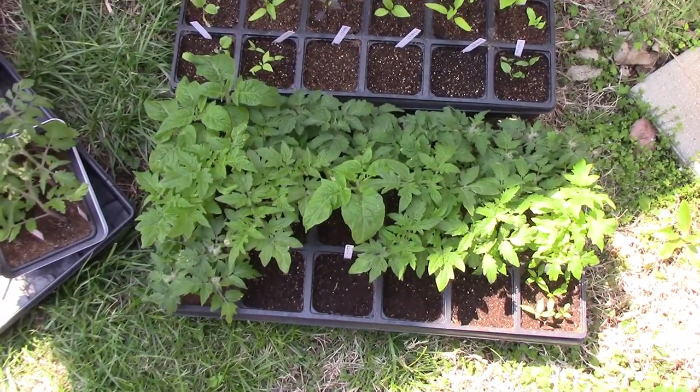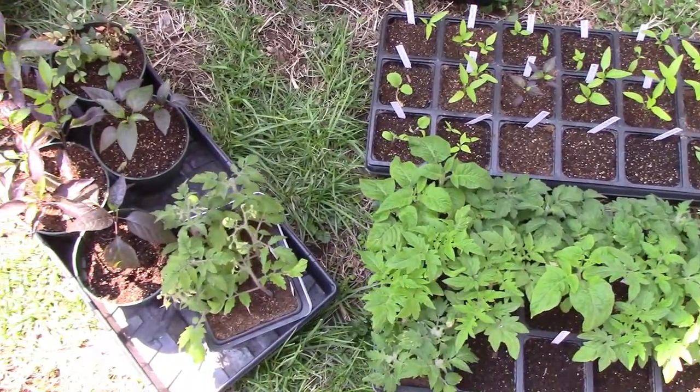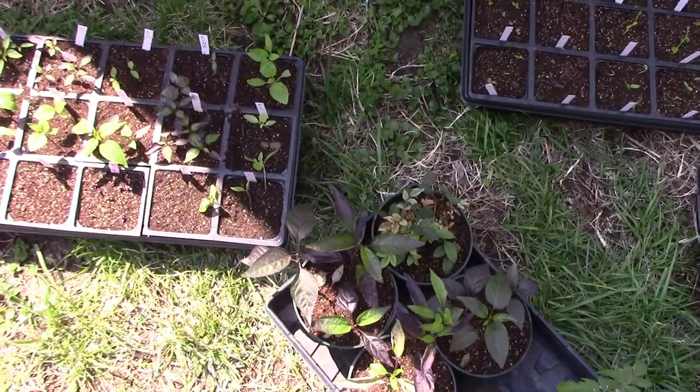My seedling tomato plants, pepper plants, and other things that I have in the trays are still looking pretty good, and I'm looking forward to the day I can put these outside for good.